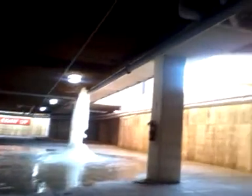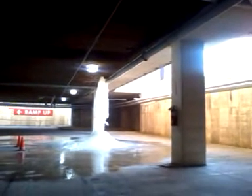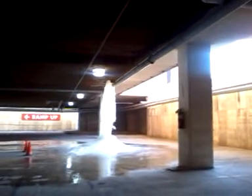Alright guys, what you're looking at is a pipe up there that burst and formed ice. Here Steve, you can zoom in. Let me try to zoom in — which I can't.